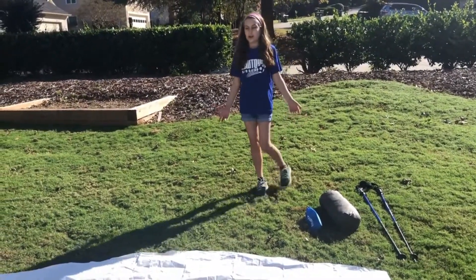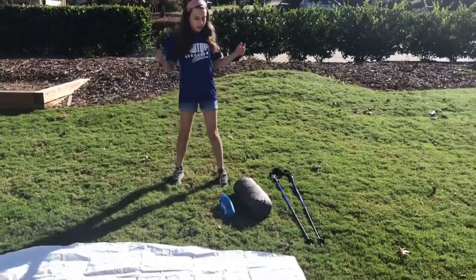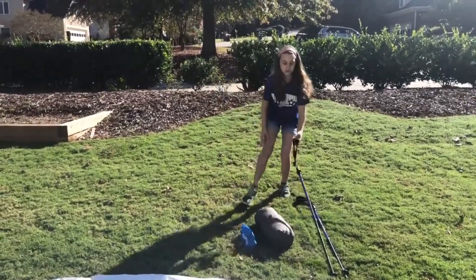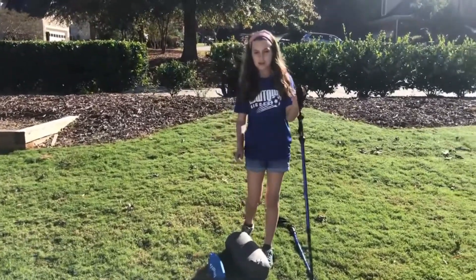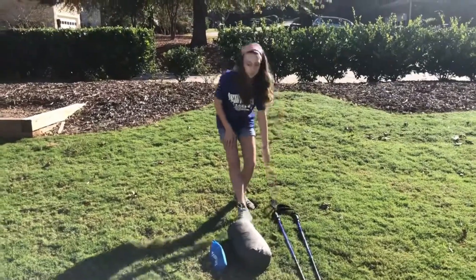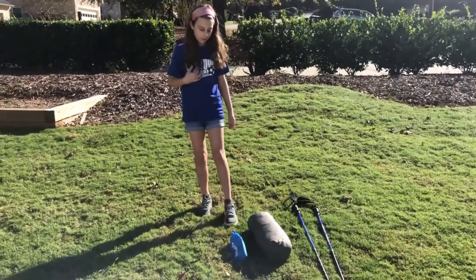Hi, today I will be teaching you how to set up a tent. This tent uses hiking poles so that you can save weight instead of carrying additional tent poles.